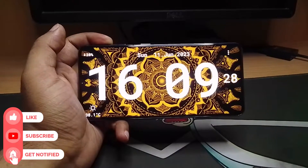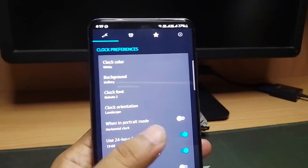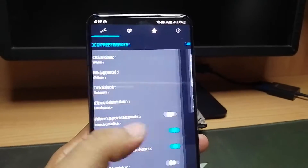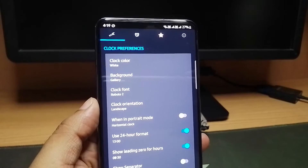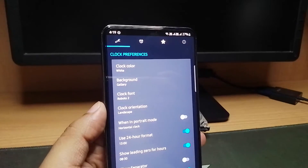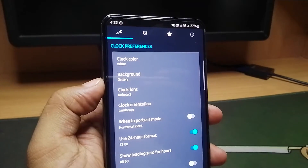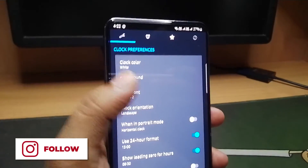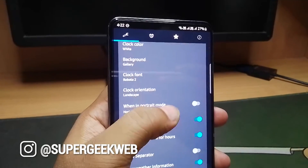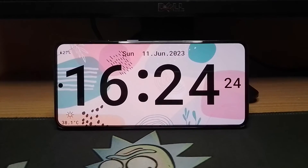You can also choose from some predefined themes that are available with the app. There are tons of customization options to personalize your clock, and you'll get the best experience if your phone has an AMOLED display. It will look beautiful and also consume less battery than an LCD display. This app does come with a feature that prevents burn-in on AMOLED displays by changing the clock position over time. The download link for this app is in the description, so you can go ahead and download it from there.